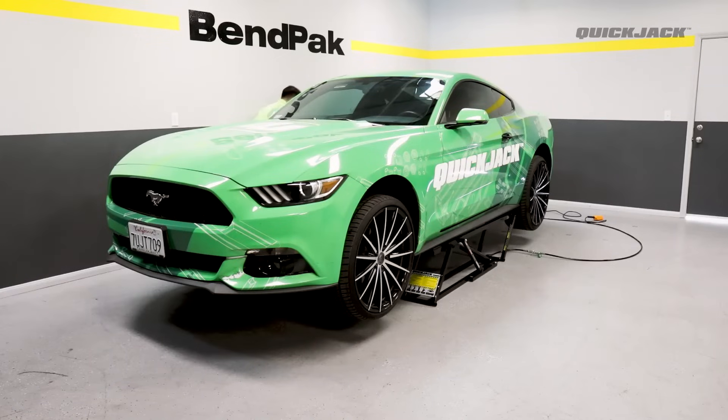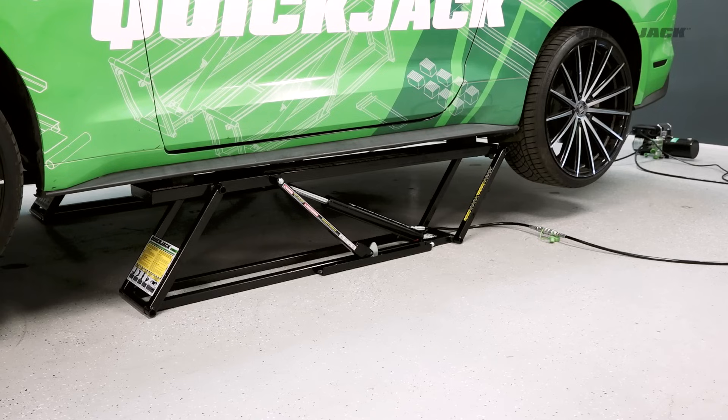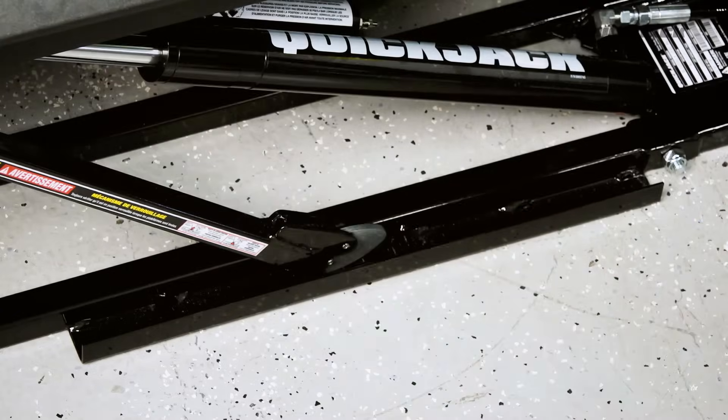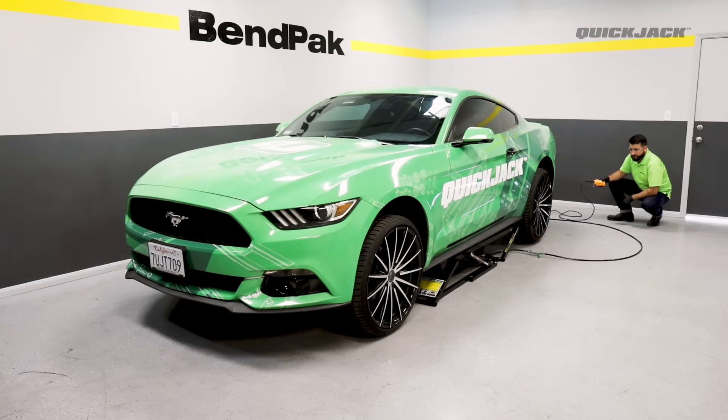If everything appears to be working normally, you're ready to fully operate QuickJack. To lower, press up for a second or two so that the lock bars disengage from the lock blocks. Flip the silver release cam by lifting the lock and setting it back into the lock bar channel. Press and hold the down button to lower the vehicle to the ground, and again depressurize.